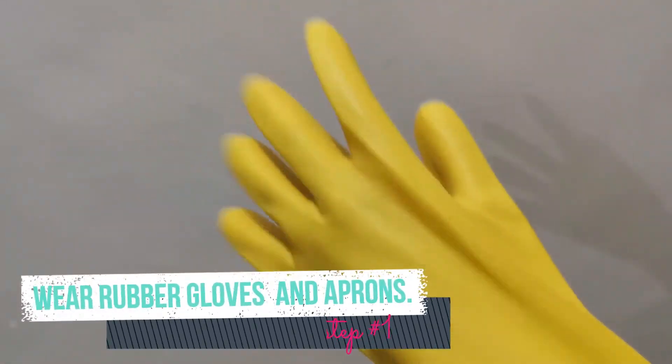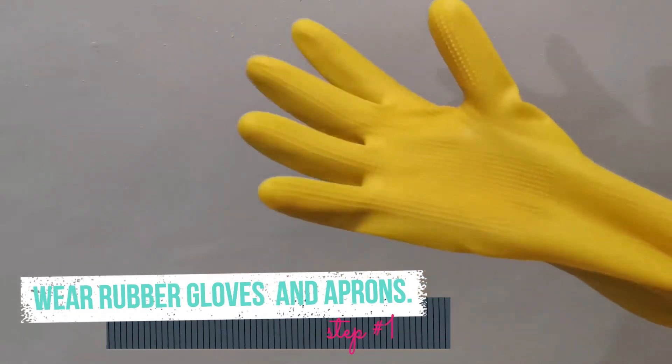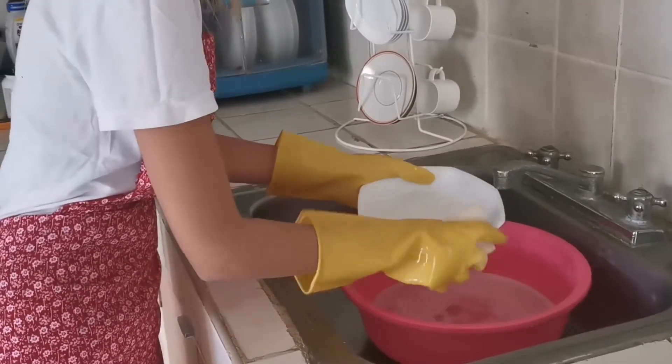Wear gloves if you have skin problems or dry hands. If you are wearing long sleeves, roll them up or put them under the gloves.